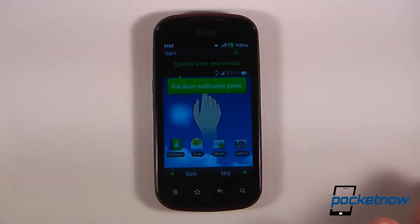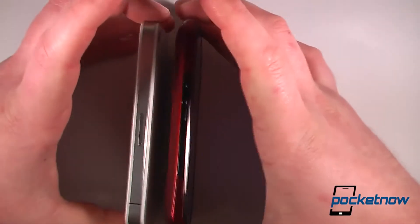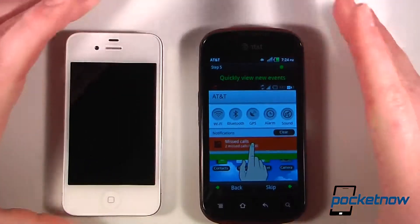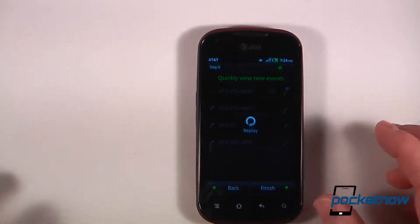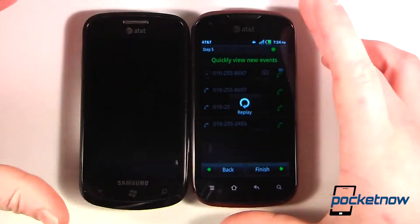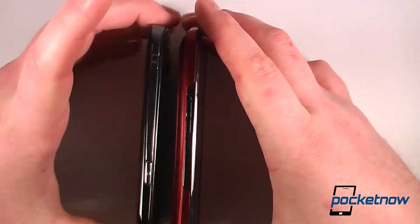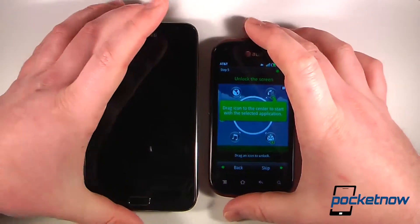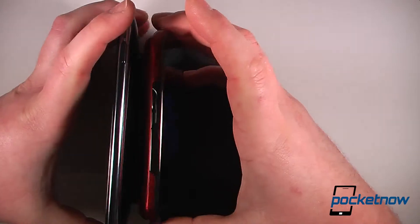It also has a micro SIM card slot, which is pretty rare in the mobile industry these days. Comparing the Pantek Burst to a couple of other devices — we have the iPhone 4 and iPhone 4S here — it's a little bit thicker than the iPhone 4 or 4S, and the screen is a little bit larger. Compared to the Samsung Focus, it's almost exactly the same size, thickness, and dimensions. Comparing it to the Samsung Galaxy Note, it's much smaller but almost the same thickness.